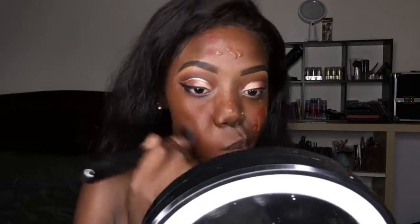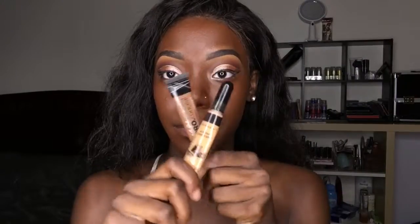Those spots have got to go. I use a color corrector — this one is red — to help it out. You can use any color corrector. Now I'm going to use the Fenty Beauty foundation in shade 460.